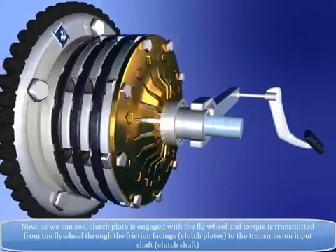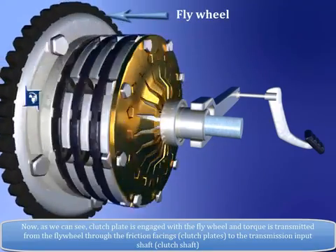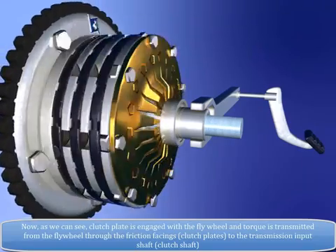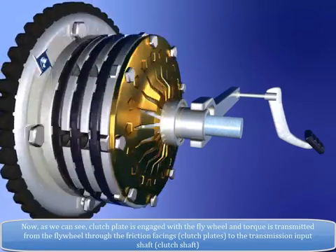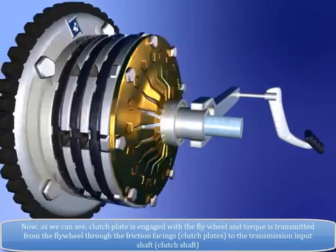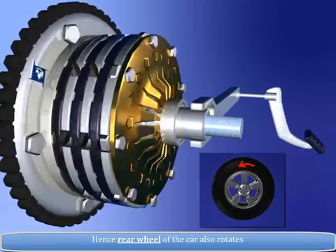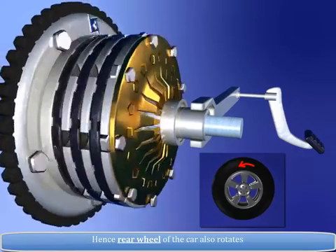Now, as we can see, the clutch plate is engaged with the flywheel and torque is transmitted from the flywheel through the friction facings, i.e. clutch plates, to the transmission input shaft, i.e. clutch shaft. Hence, the rear wheel of the car also rotates.